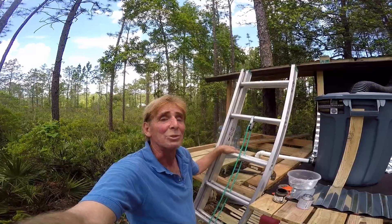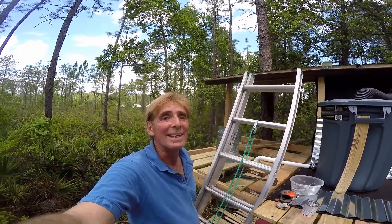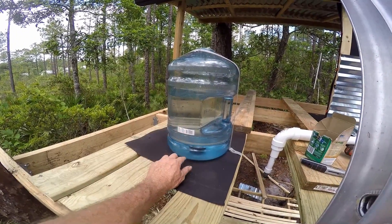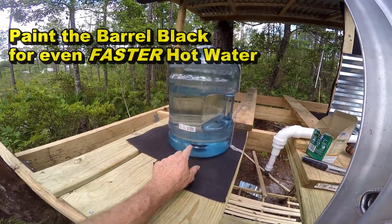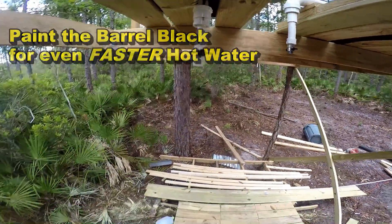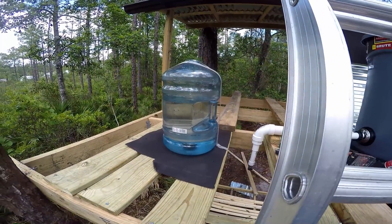This is Chuck with Apple Drains, reminding you that if you believe you can do something, I guarantee you can do it. Have a great day. You can see we've got our rain barrel filled up here — I just put a little bit of water in it. Let that heat up and it's going to come down. You can see where the nozzle will be. We'll kick that on, and here in just a few hours we should have some really hot water.